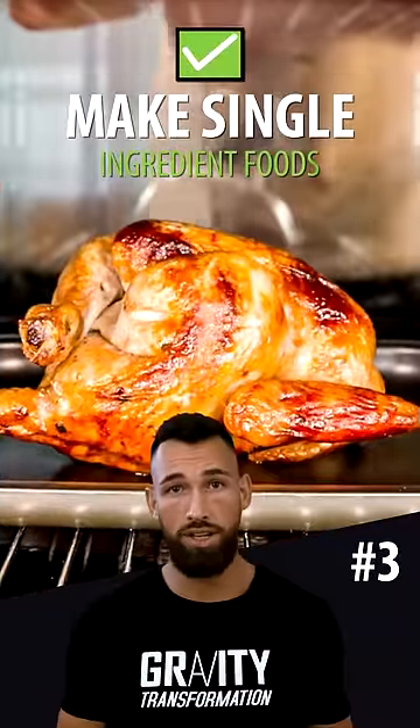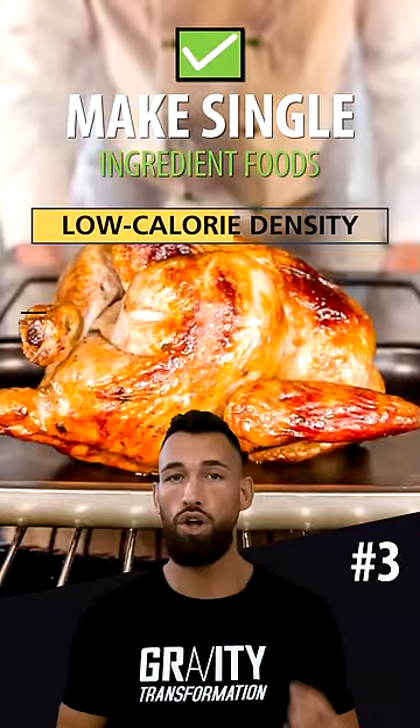Third, and probably the most important thing, is to make single ingredient foods with a low calorie density the foundation of your diet. These are filling foods like chicken, beef, fish, fruit, and vegetables.